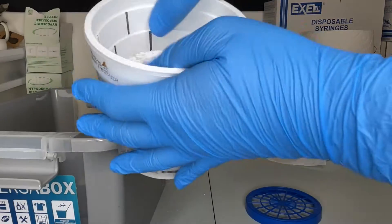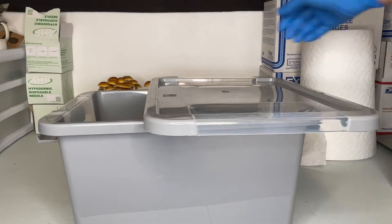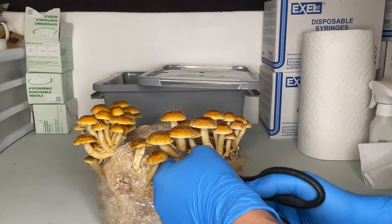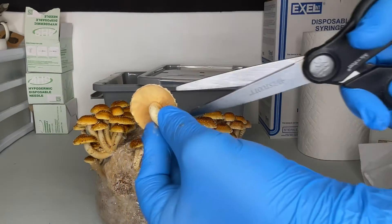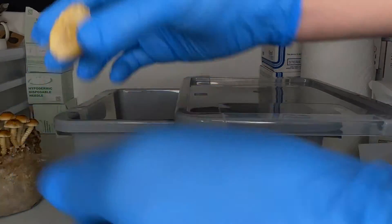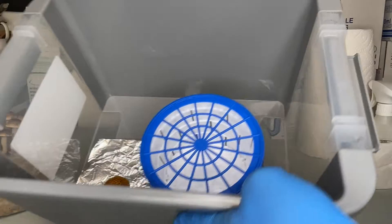If you can only find dampened crystals without the container, you can use two plastic cups. Once your spore printing chamber is ready, you can use a clean pair of scissors to select your favorite mushroom cap. Give it about 8 to 12 hours for the spore print to be fully deposited onto your tinfoil.